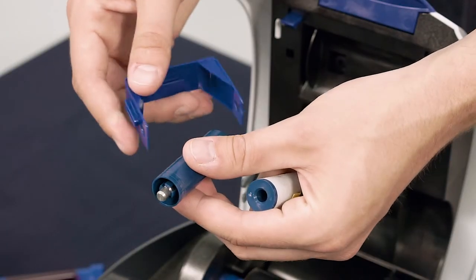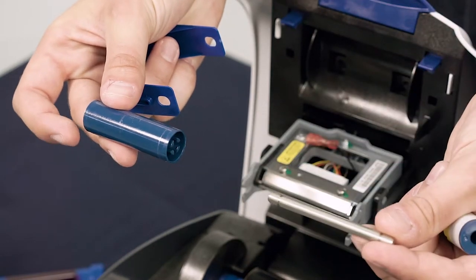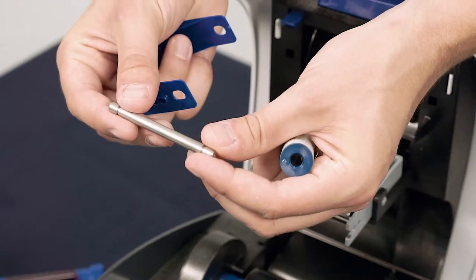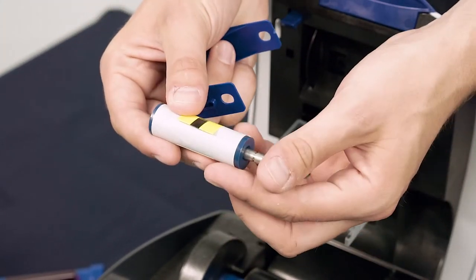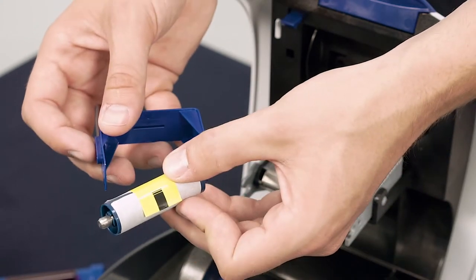Next, unclick the old tacky roller from its blue plastic frame and remove the metal bar. Take the new roller, keeping the protective cover attached, and insert the metal bar. Then slot the roller onto the blue plastic frame as shown.